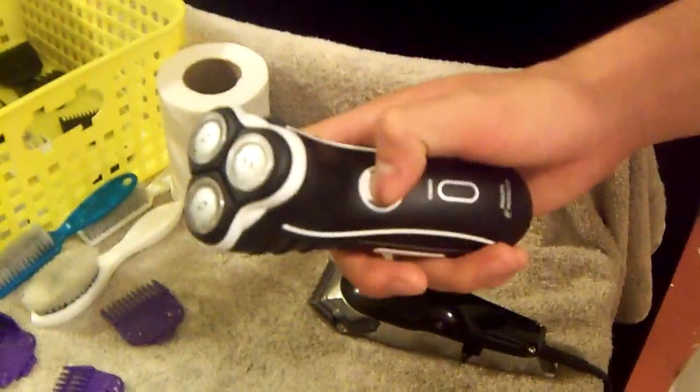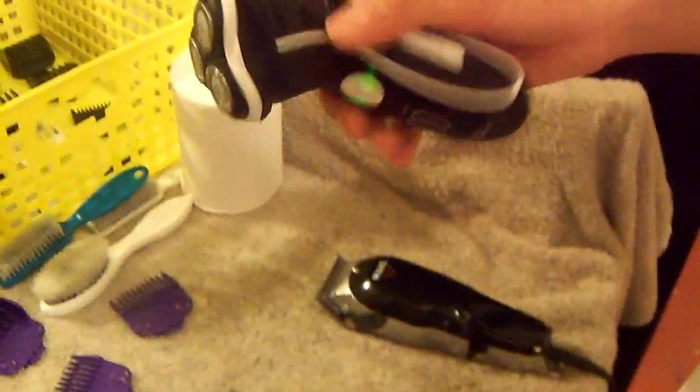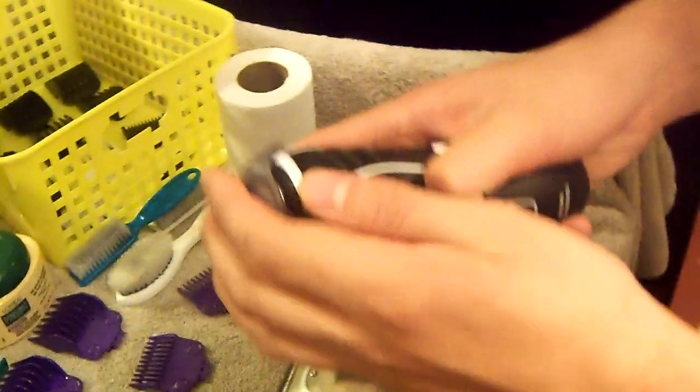I got my Norelco shaver — you can find these at Walgreens for about sixty bucks. It's not the quietest, but it's really strong and great for giving those close, tight fades or just for that final touch on the haircut around the neck.